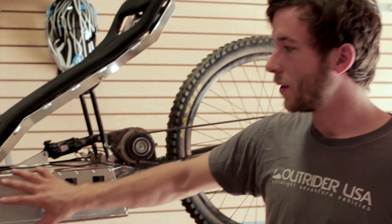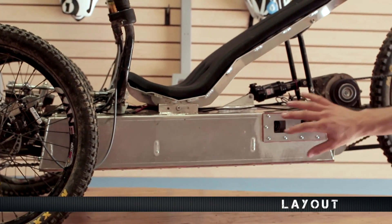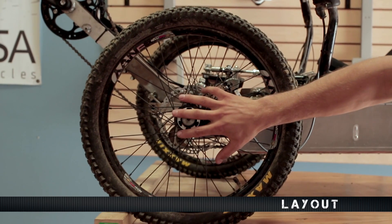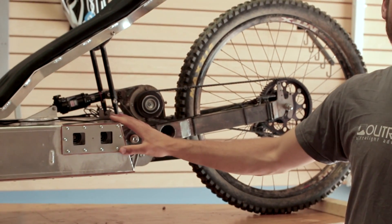The center section of the frame is the heart — this is a structural monocoque enclosure made out of aluminum, and all the batteries and electronics are housed within it. On the front end there's a bulkhead that attaches the entire front end to this enclosure, and we have the same thing on the rear end, so the whole rear assembly attaches via the rear bulkhead.